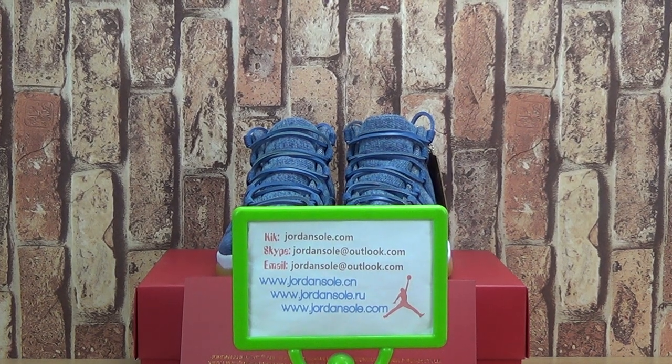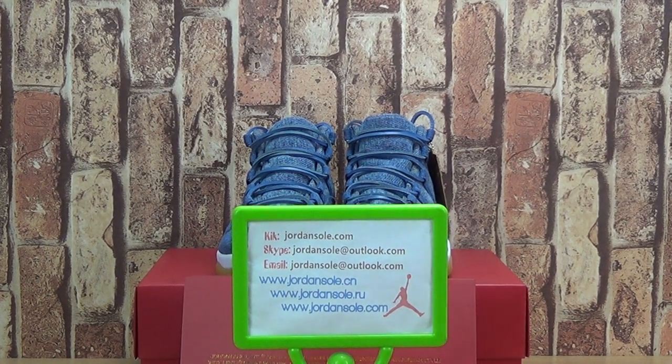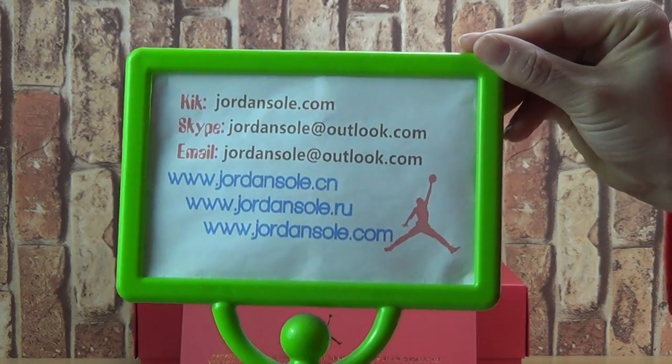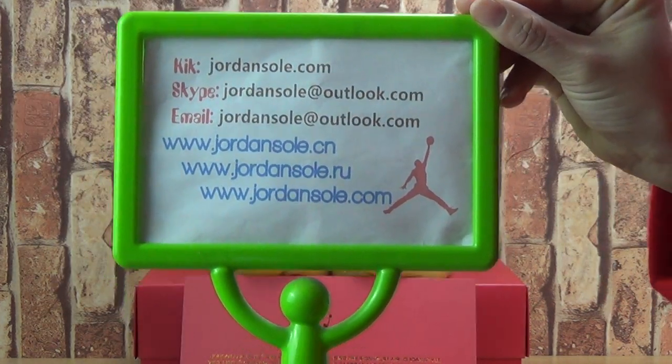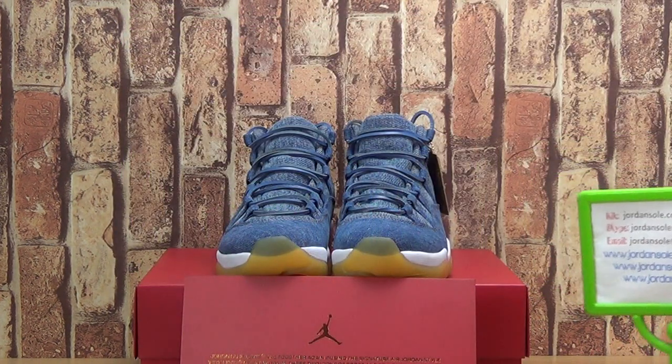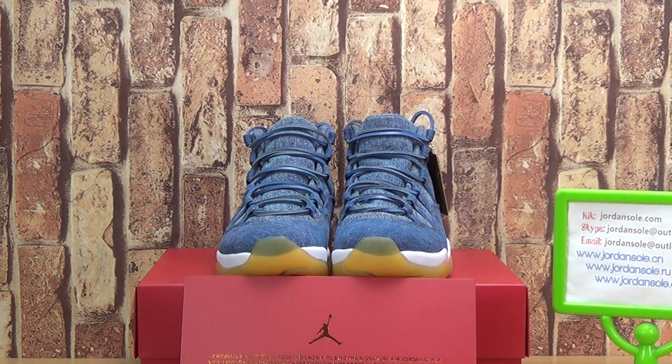Hello, good afternoon. This is Ella. Welcome to our website, Joanne Sao de Sien. Great to see you again. You can visit our website and contact us by email, or you can add us on WhatsApp. I will contact you or reply to you in time.